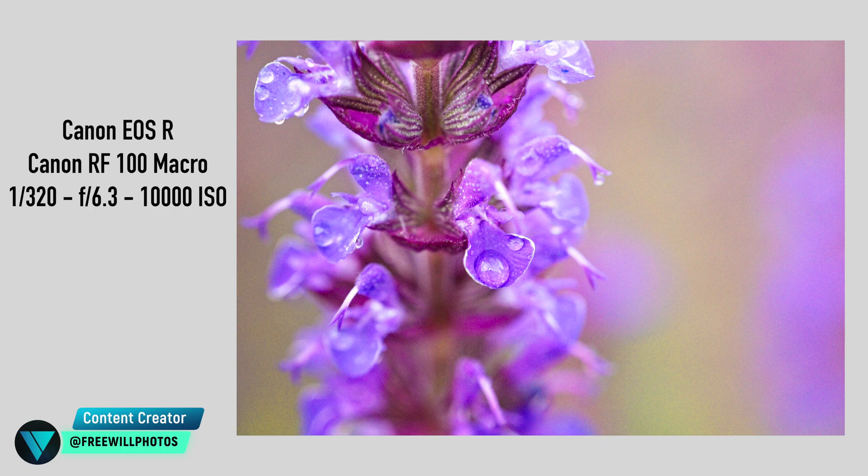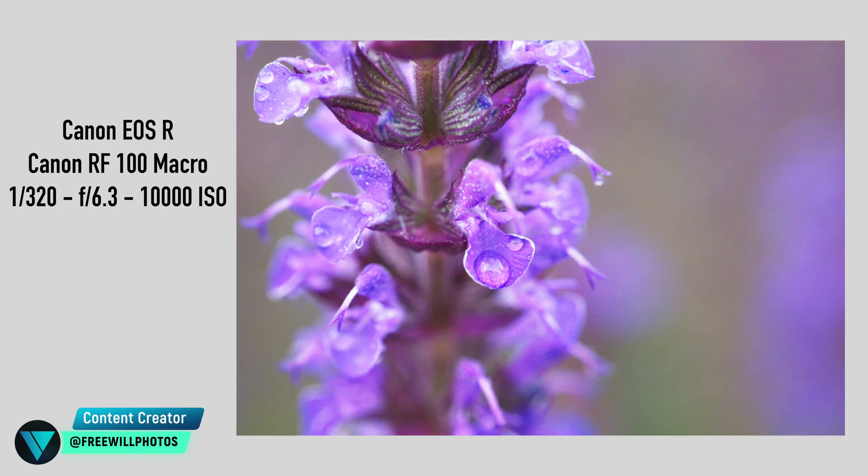Welcome back to another video here on Freewheel Photos. Today we're going to take a look at this flower image. I'm trying a new editing style, a little bit brighter. You can see this is the finished product and this is the before, which doesn't look very pleasing overall, so stay tuned and let's dive in.